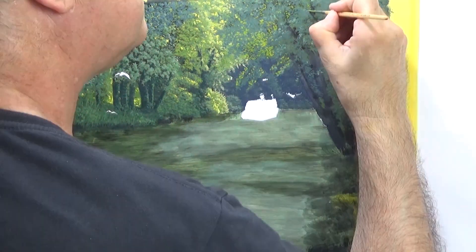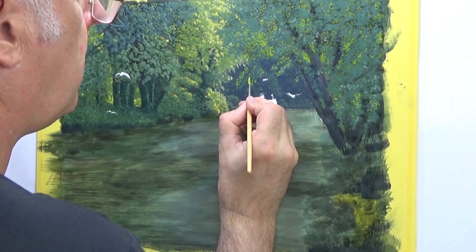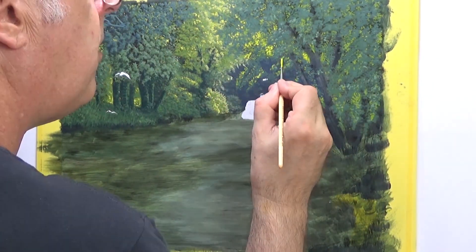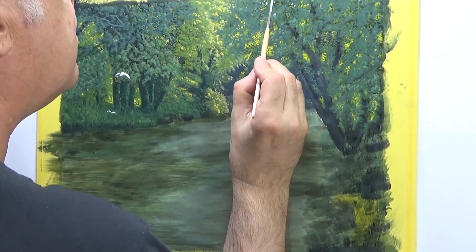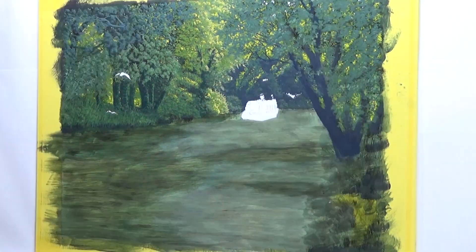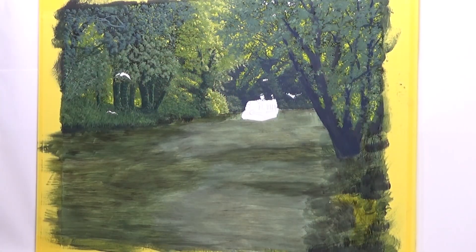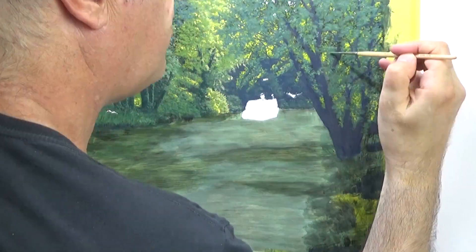The tree seems to come to life once I have done this — it gives it some really good depth. I added a little bit of white into the top part of the tree. It is the only bit of the sky you can see in this painting, except for the reflection in the water, where you do see the sky there.